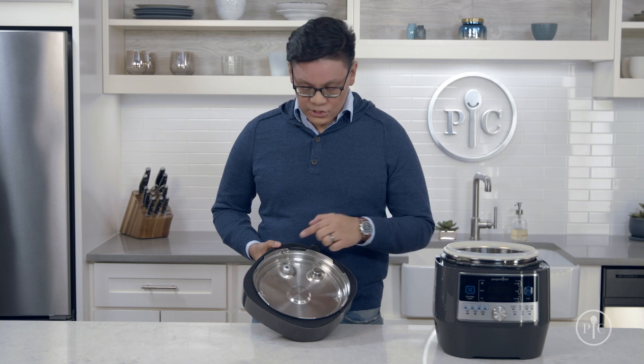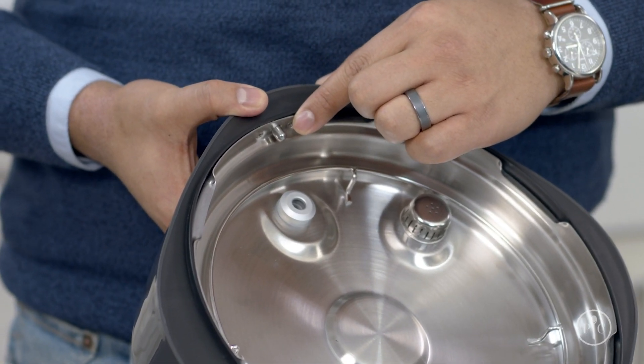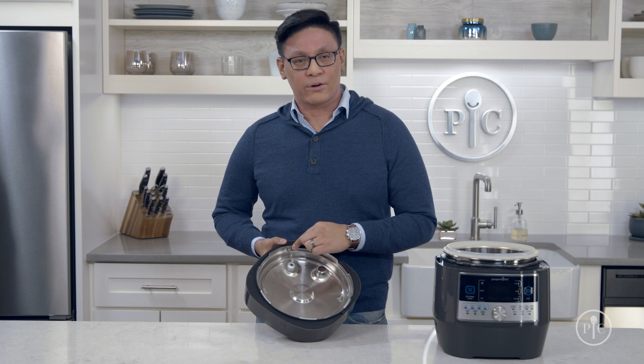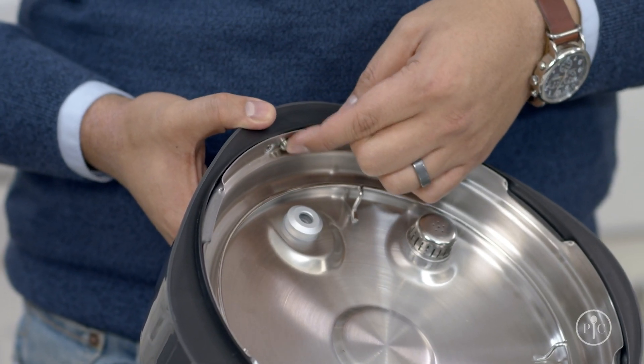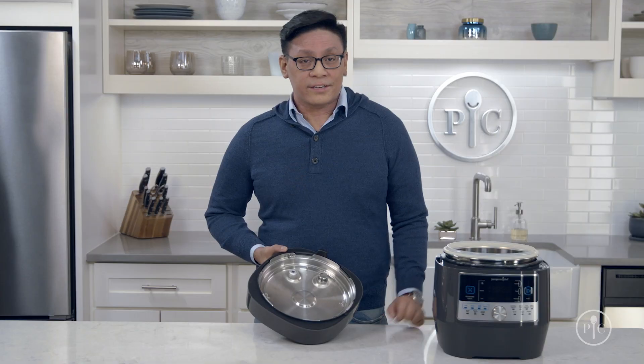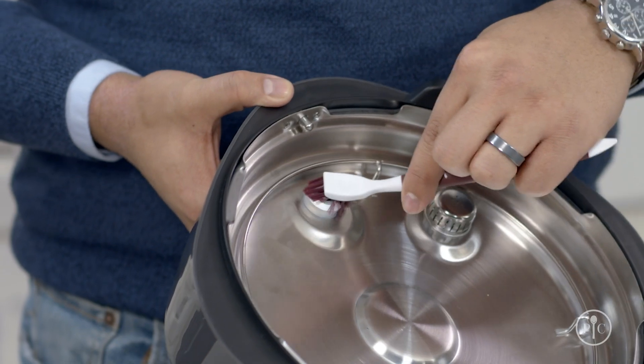There's also a silver button on the lid's rim that keeps the lid locked when the pressure indicator is up. While the pressure indicator is out, press and release this button a few times — it should pop in and out without sticking or dragging. If it doesn't, clean carefully around the button and inside the pressure indicator hole with a brush or a cotton swab.